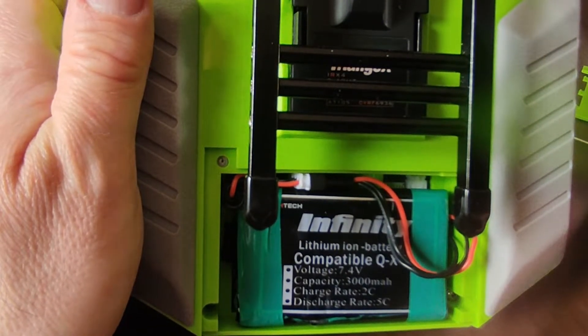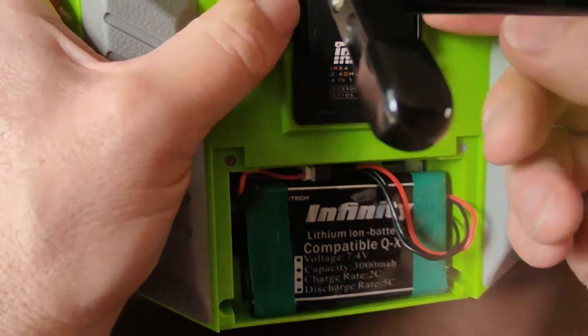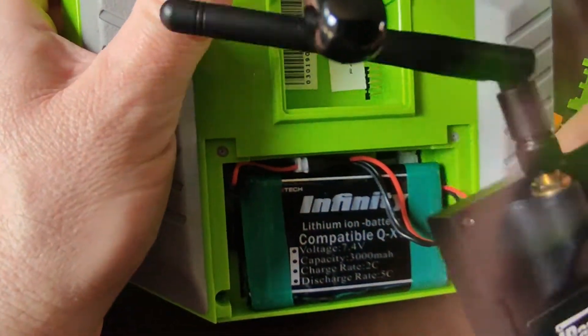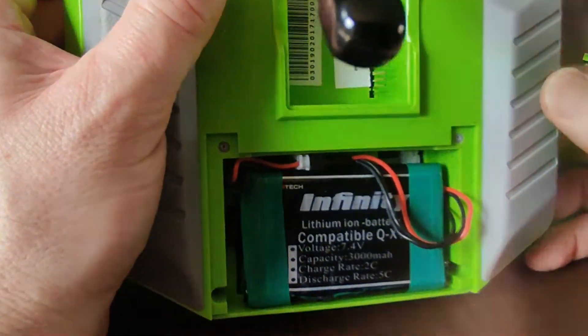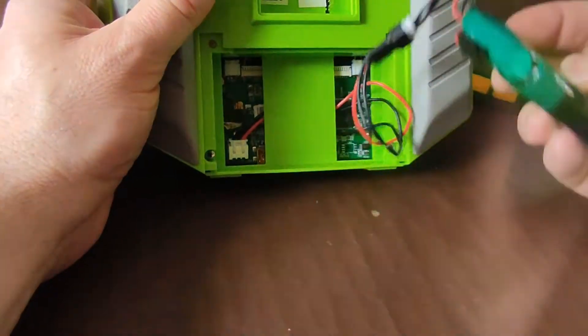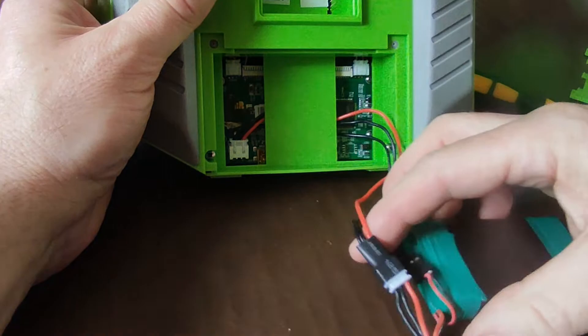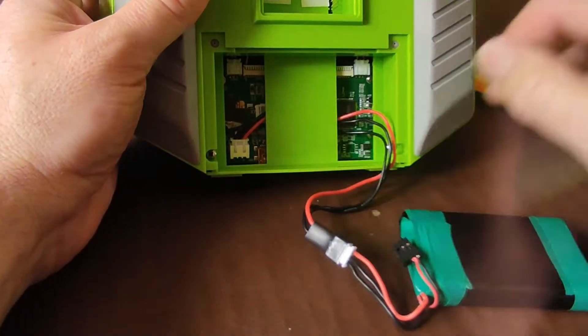I thought I'd show you a couple of mods I've done on the radio. Obviously there's a little transmitter stand, and an iRangeX module which gives you extra protocols because I've got some hobby-type drones. I've also modified the battery and battery connector.